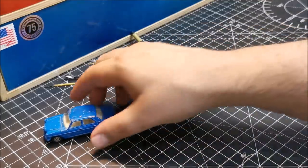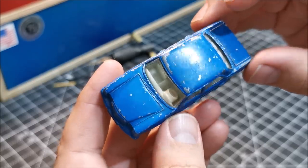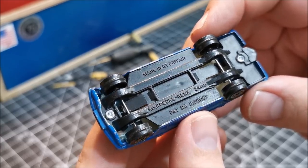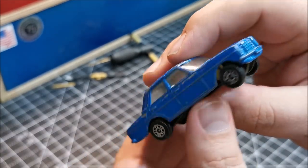Bits and pieces there as usual — check the Amazon links down below for what I use. There's no opening on here. It simply reads underneath: Made in Great Britain, Mercedes-Benz 240D. And then just the pattern number there.